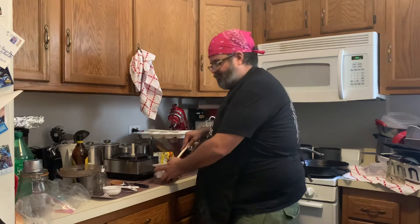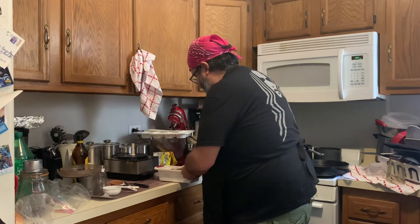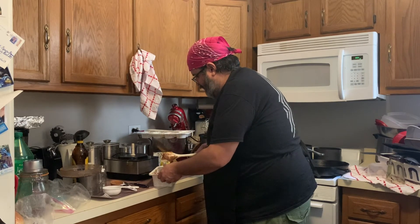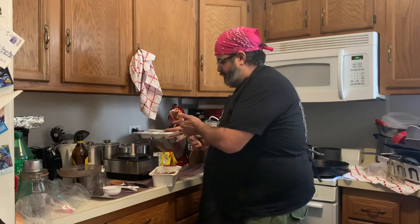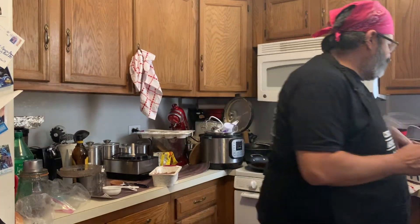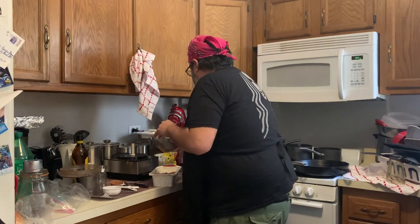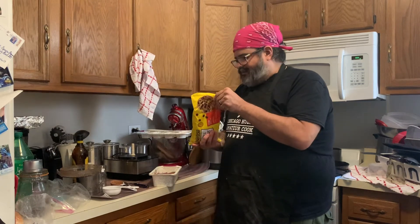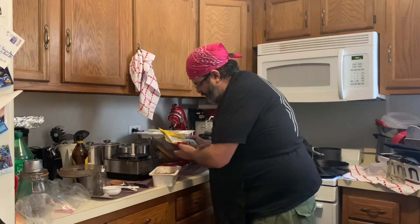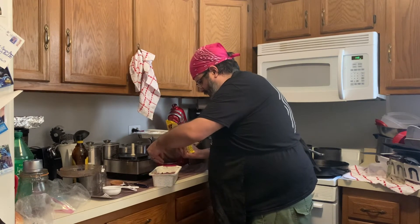Remember when you were a kid and you always wanted to lick the spoon, and you fought your siblings for it? Great being an adult — I can lick the spoon whenever I want. The last step, not required but I like to sprinkle a little bit of chocolate chips on top just to give it a cute little garnish.